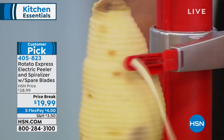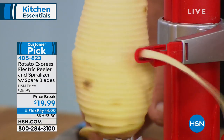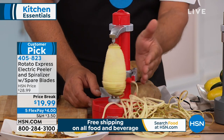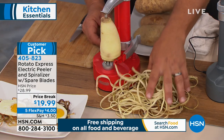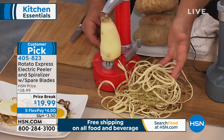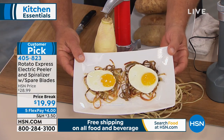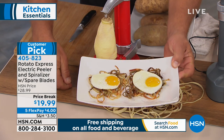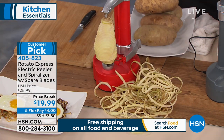The arm is spring-loaded and conforms to whatever shape your vegetable or fruit is, so it doesn't miss anything. You get one long, continuous peel — so you can use it as a spiralizer as well. You don't want to throw all these peels away — you can do fun things with them, like make little bird's nests for hash browns and eggs in the morning, drop them into potato soup, or use them as a garnish.